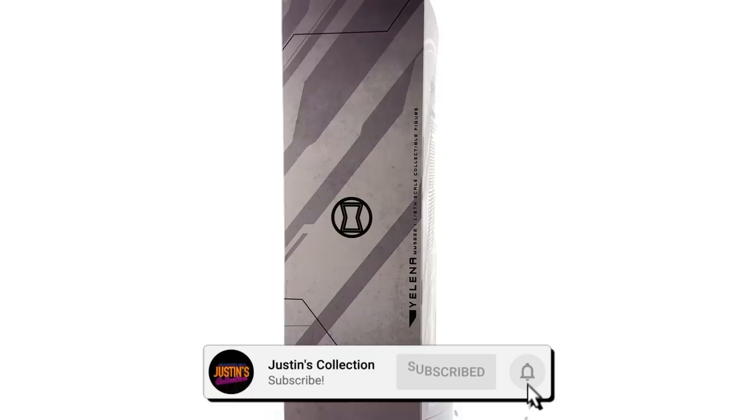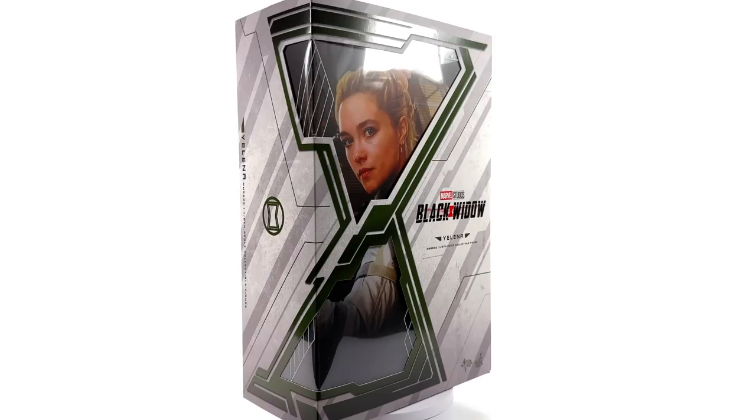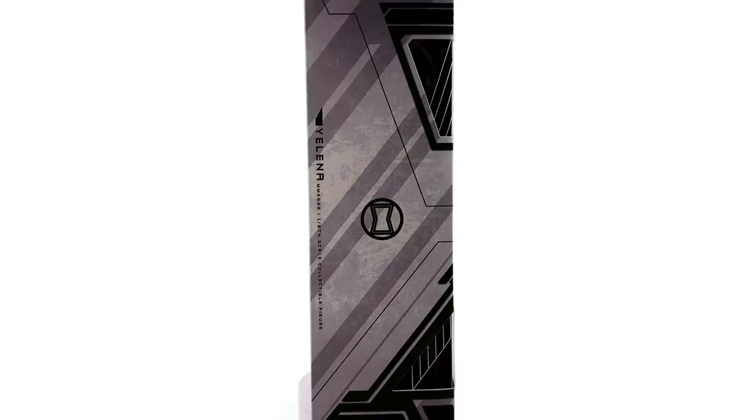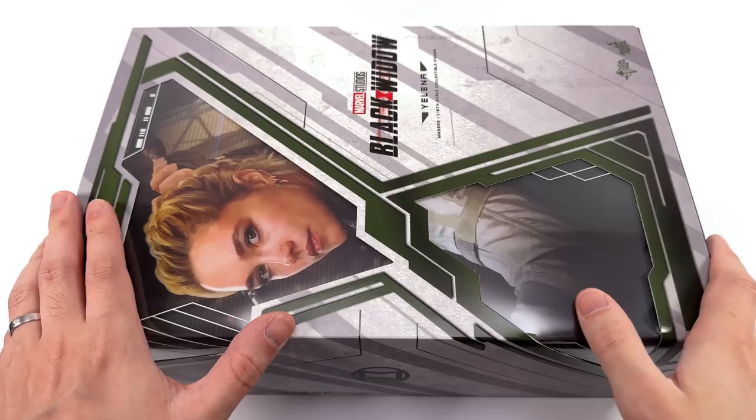Hello ladies and gentlemen and welcome back to my channel for another Hot Toys 1/6 scale Marvel figure unboxing and review. Today we're taking a look at my favourite character from the Black Widow solo movie, Yelena. I got mine from toyswonderland.com — link for that is in the description below. They have a pay-in program and a loyalty program. While you're down there, why not hit that subscribe, bell notification icon, and join button so you're notified as soon as a brand new review goes live on the channel.